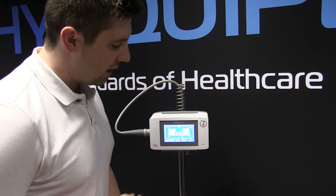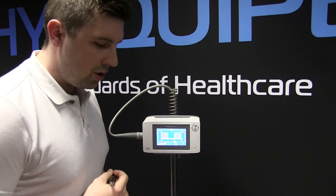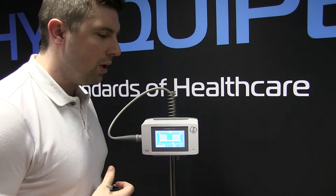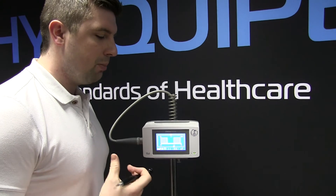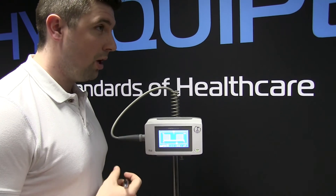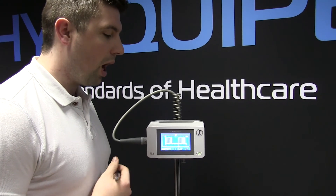The final setting is the mechanical vibration. The reason I'd use this is if I'm looking to break up scar tissue, move more fluid and break down metabolic waste and dead cells. In some cases it's really good for desensitisation when you have pain or hypersensitivity.